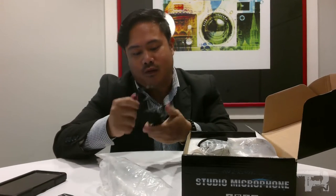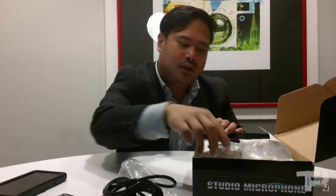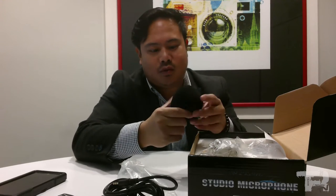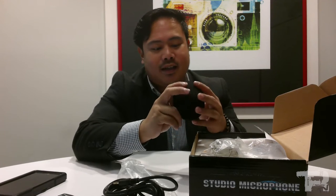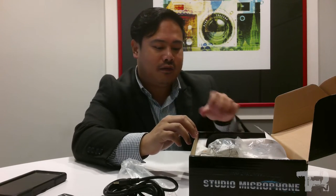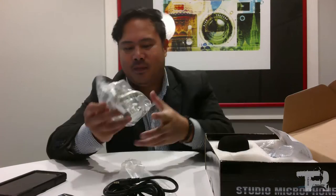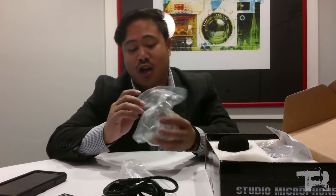There's also a 3.5mm jack adapter. It also comes with a mic pop filter — though I'd call it more of a wind stopper that goes over the mic, so maybe a bit stopper. And it also comes with a nice metal shock mount.